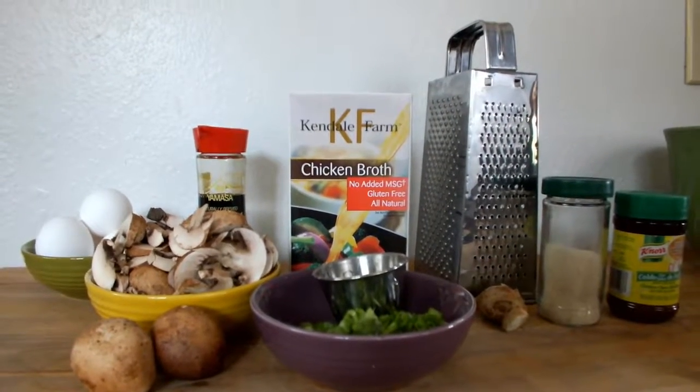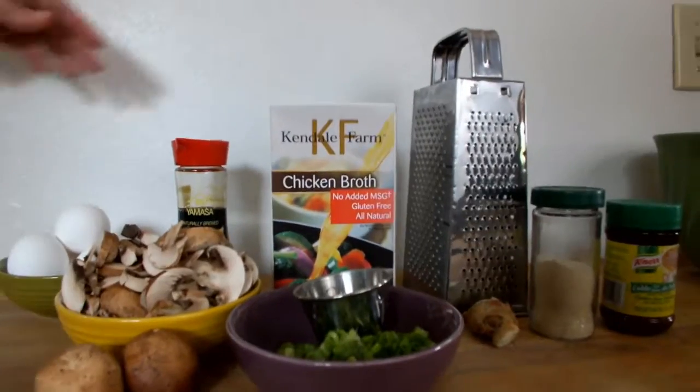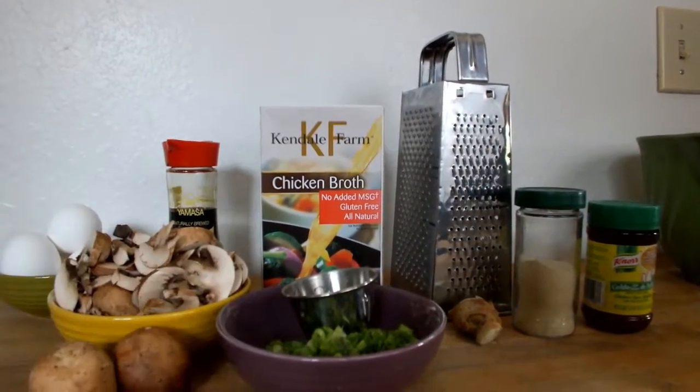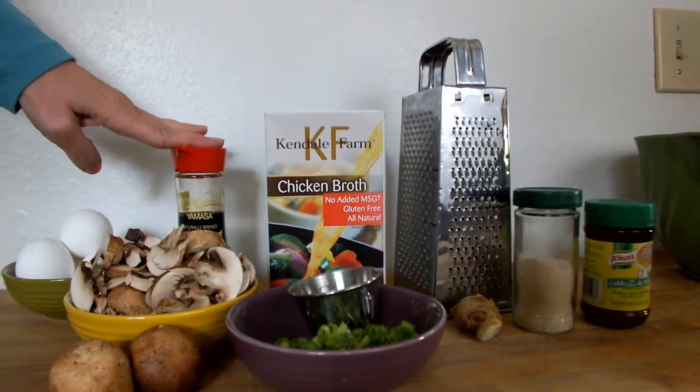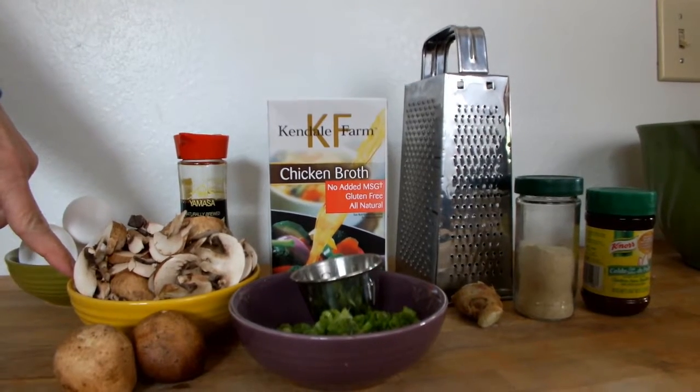We're going to make egg drop soup. The ingredients are chicken broth, eggs, and green onions. You can add soy sauce if you want. Daughter Jessica insists on mushrooms, so we're going to put mushrooms in it.